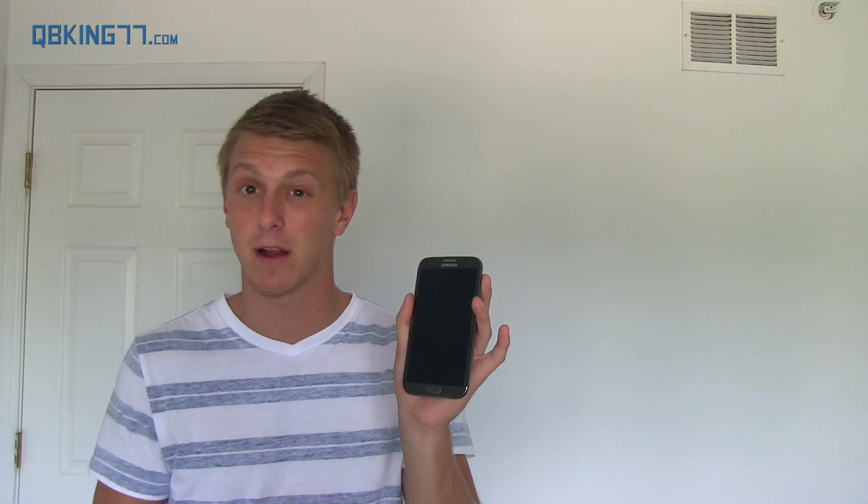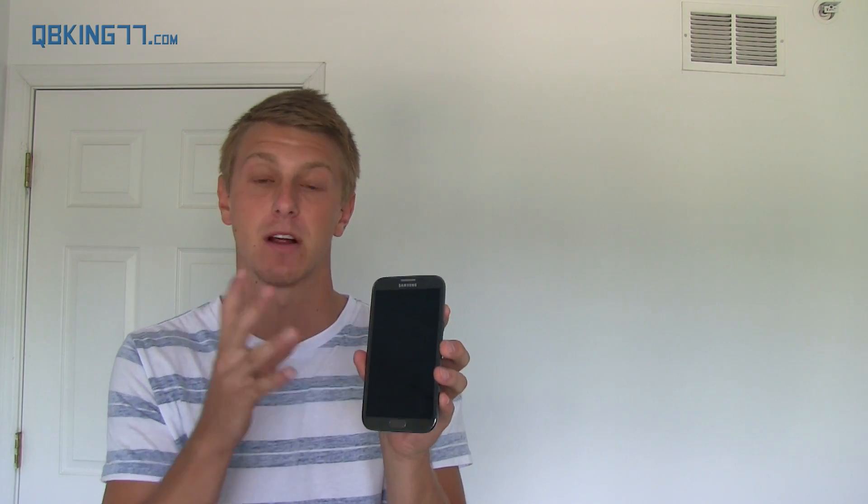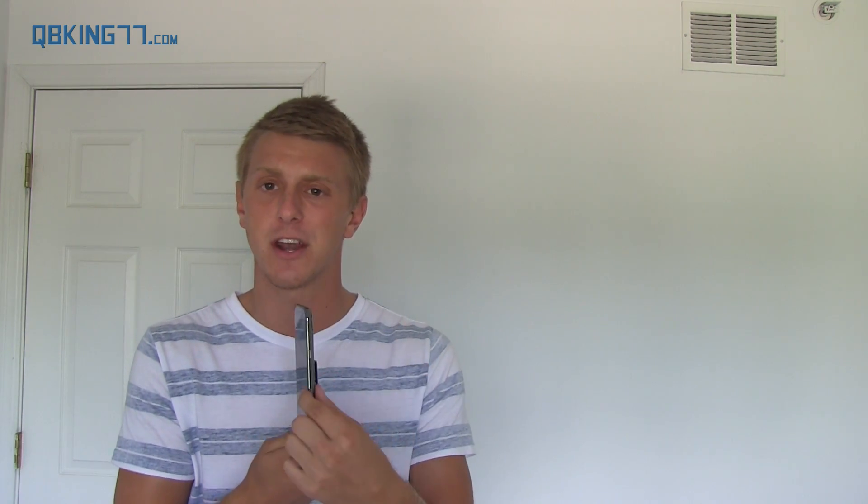First, I want to talk about the Note 3. I have a Note 2 right here for comparison. The screen is a little bit bigger at 5.7 inches, but they didn't add any width to the device, so the bezel is going to be a little bit smaller than the Note 2. It's also just a little bit thinner and a little bit lighter as well — some nice improvements with the design.